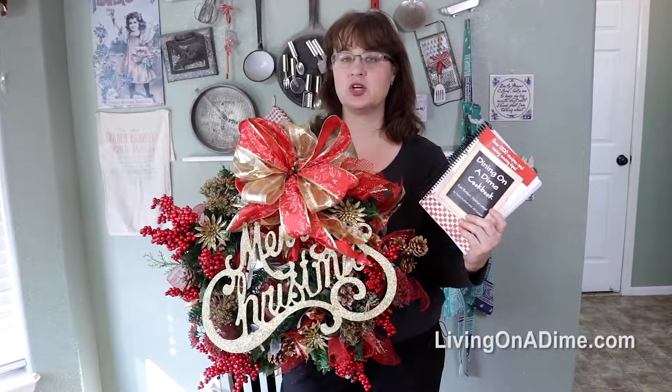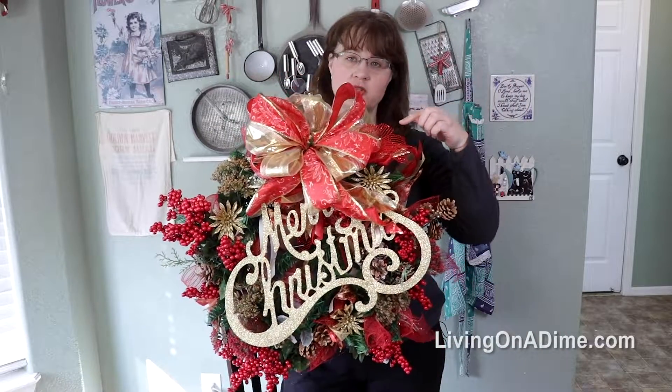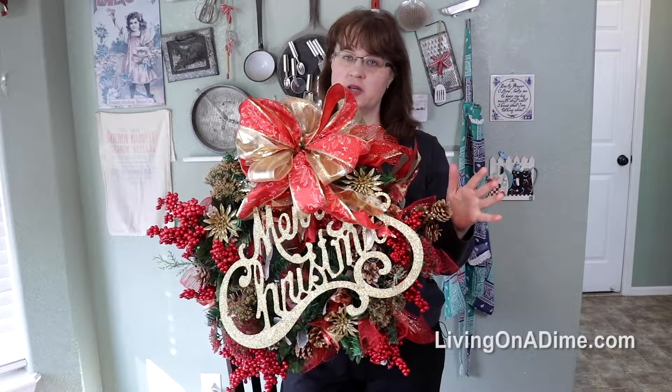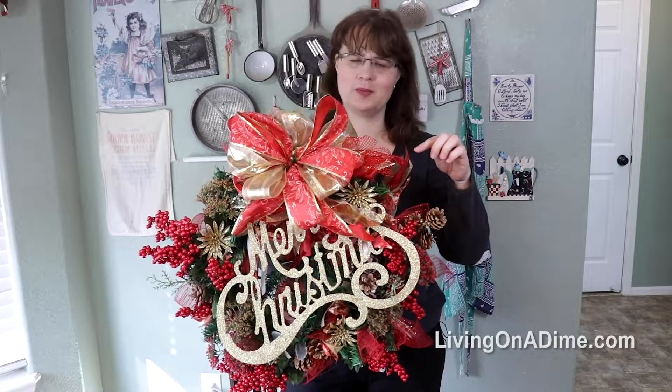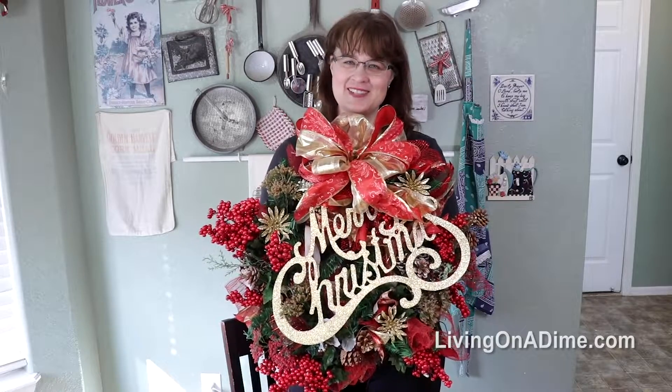So today I'm going to show you how to make this gorgeous Dollar Tree wreath. Everything here was from Dollar Tree. I did use a couple of ribbons that I had left over from another project, but everything else can be purchased at Dollar Tree. Let's get started.